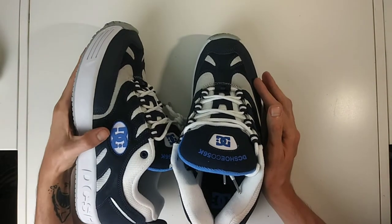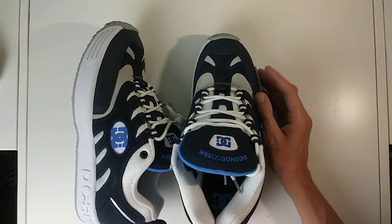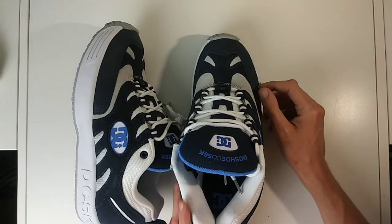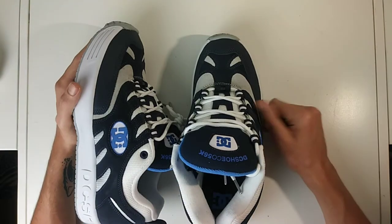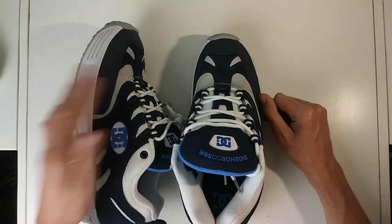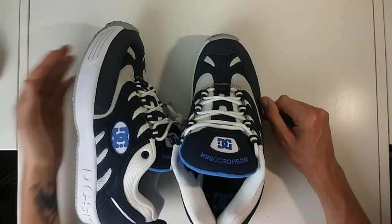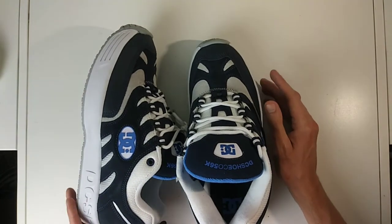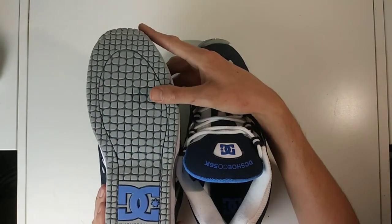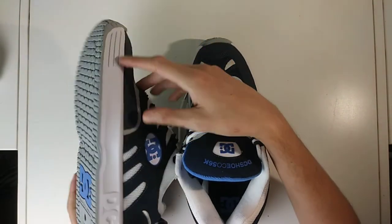I don't plan on skating these — I don't really skate too-thick shoes. I just wanted these for my collection because they are a dope shoe. I've been a fan of Bronze 56k since they came out and started getting more popularity; I like their videos and edits. When I saw these coming out I immediately wanted to grab a pair — I missed out on the Reebok Bronze collaboration, so when I saw these I definitely wanted to get them.